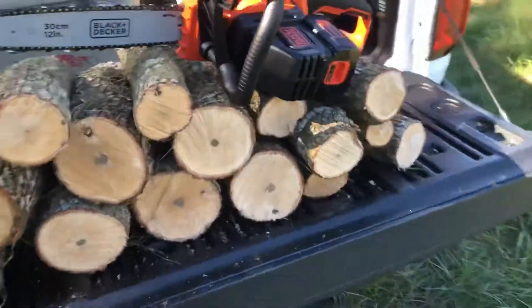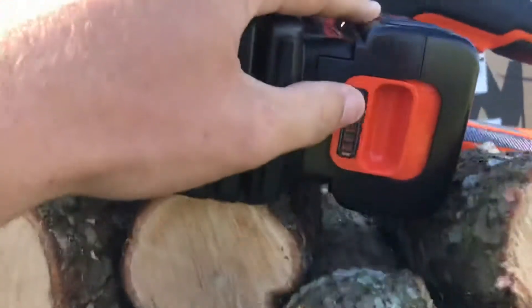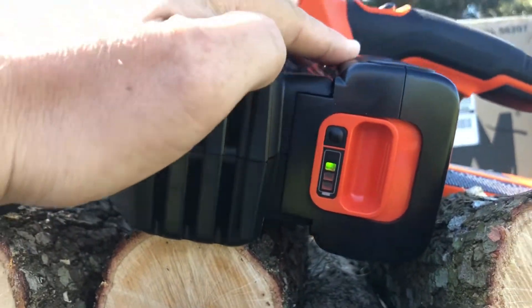You can see here I got about 15 cut pieces of oak and I still have battery — I've got one bar left there on the battery.